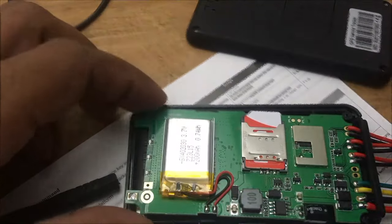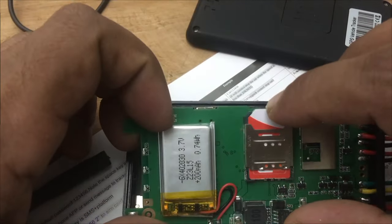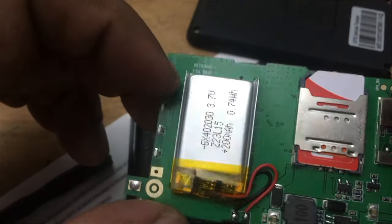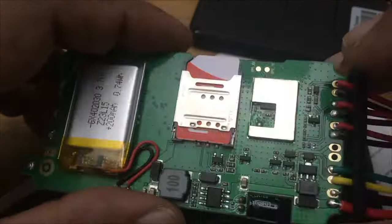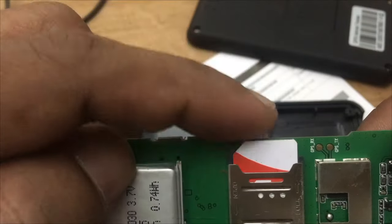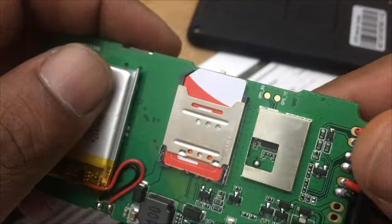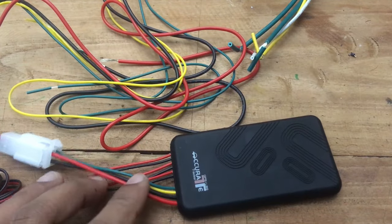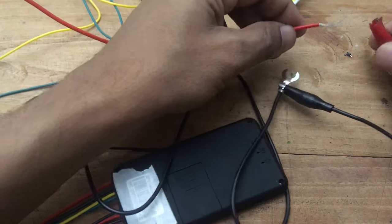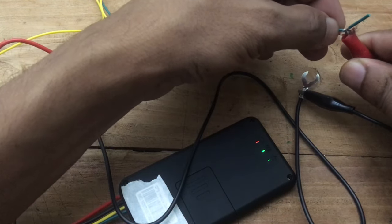Looking inside, you can see there is a rechargeable battery of 200 mAh at 3.7 volts, which works as a backup unit. On the back side, there is a GPS antenna mounted to the unit. You have to switch on the small battery switch while operating. I gave power to the device to check the unit — you need to connect the battery wire and accessories wire together to power it up. You can see the indicator lights as well.